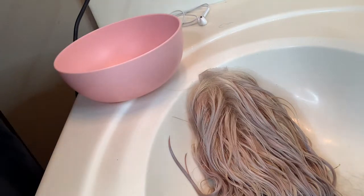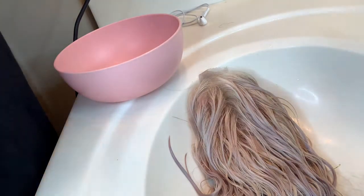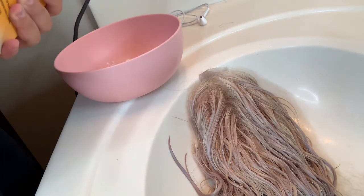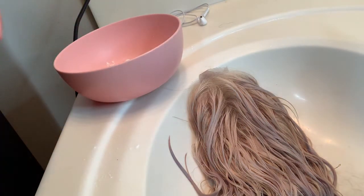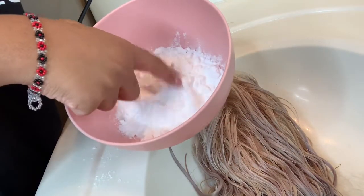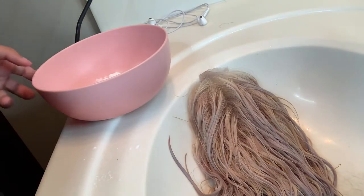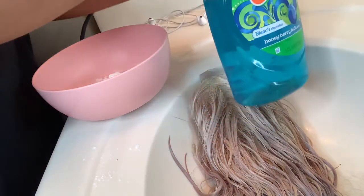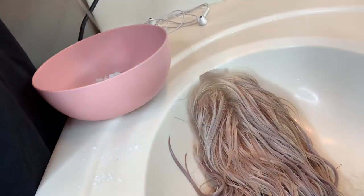First, you're going to start with a bowl. Later on in the video you're going to see me grab a bigger bowl, because you cannot fit a wig inside of the bowl I have right there. I got a little baking soda and I'm just pouring a good amount inside of the bowl — enough for the wig.